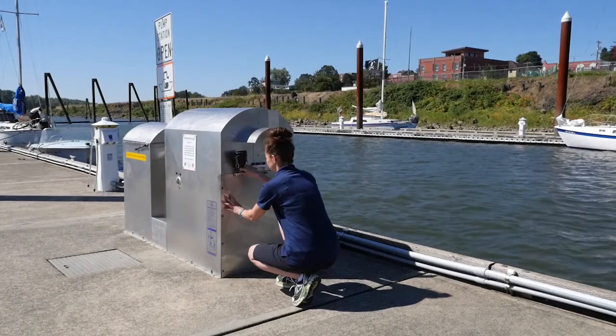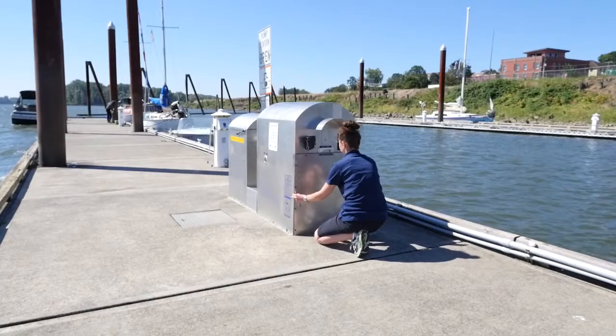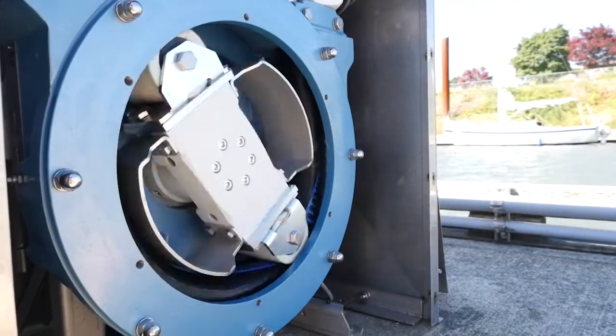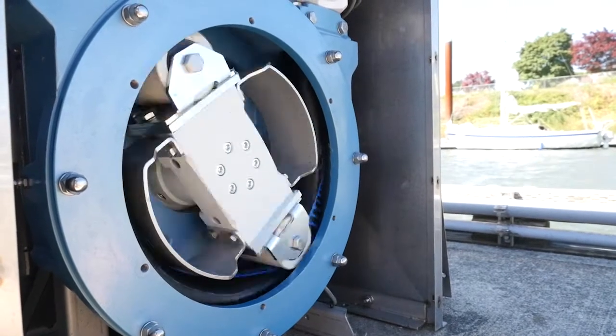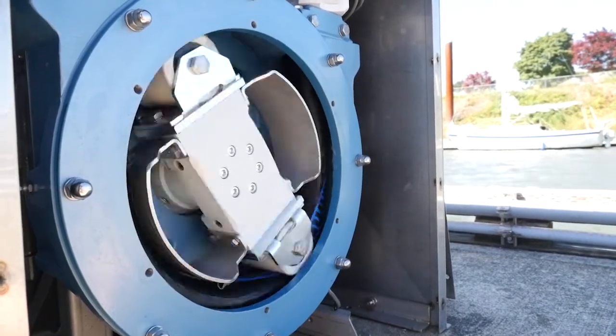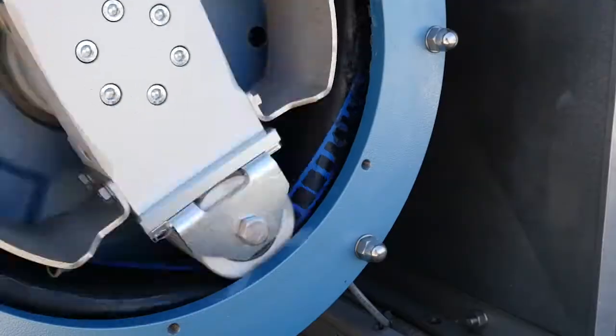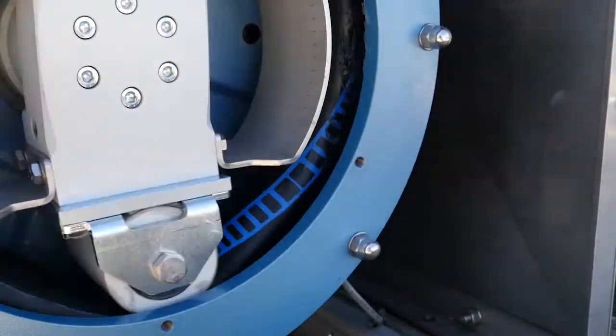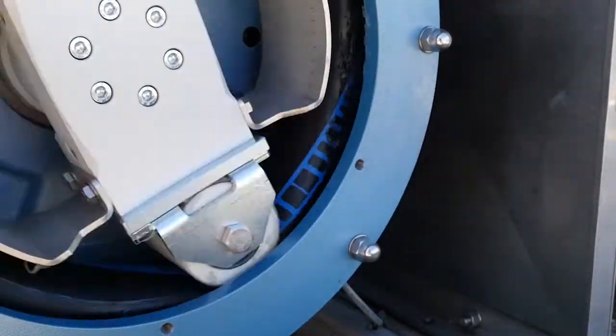Inside the enclosure you can see the pump, which consists of rollers that push against a flexible tube. The resulting pressure pushes the fluid out of the tube. When the tube is open, a vacuum is created to draw in fluid. The liquid or solids being pumped move through the internal hose towards the outtake lines.